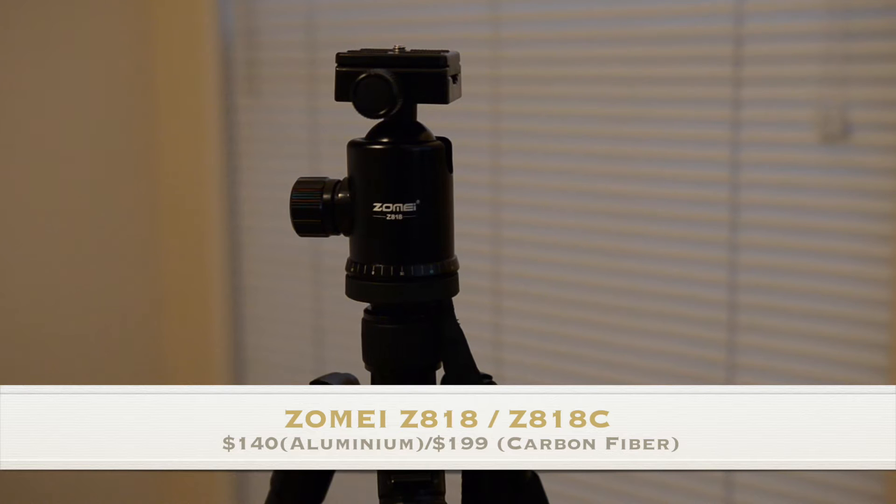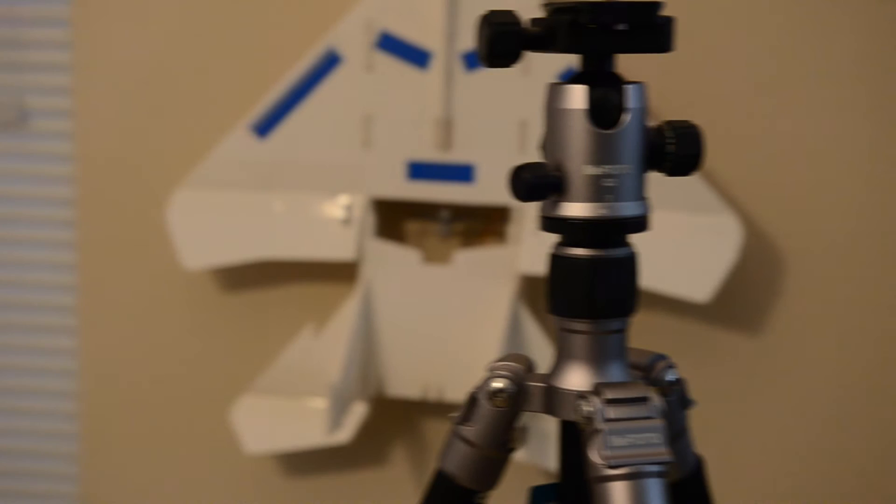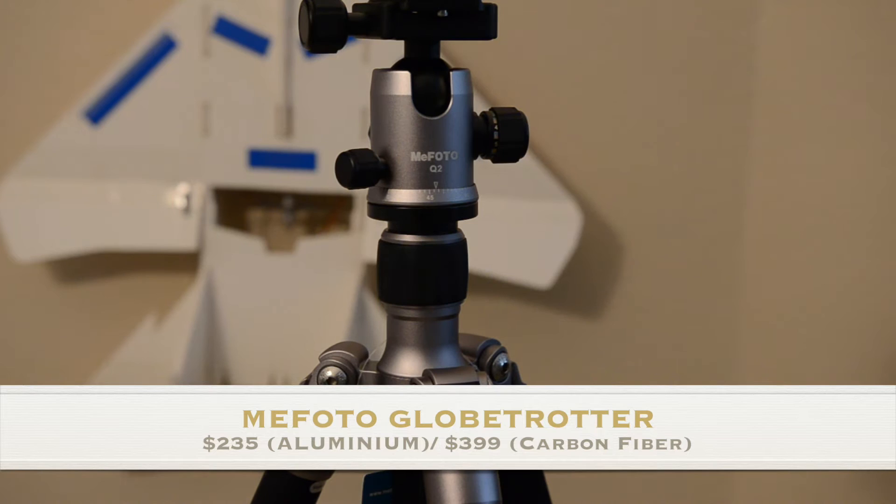The Zome Z818 costs $140 on Amazon.com. There is also a carbon fiber version of this that costs $199. The Mi Photo costs $235 on Amazon for the aluminium, and there is also a carbon fiber version that costs approximately $399 on Amazon.